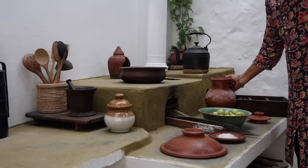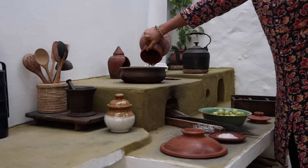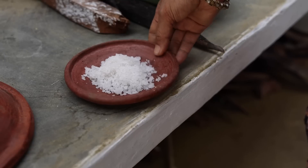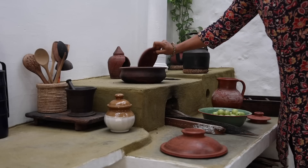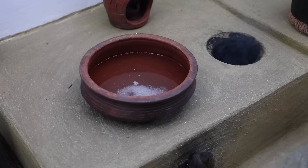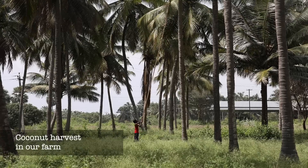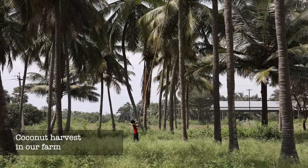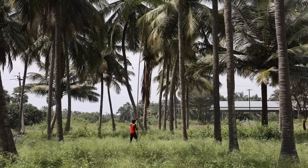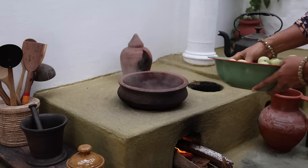I have taken a kilo of amla. For that, I am heating a liter of water in a pot. Add in 50 grams of rock salt. Now let it come to a boil. Once the water comes to a rolling boil, add in the amla.